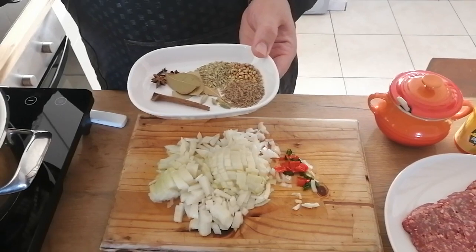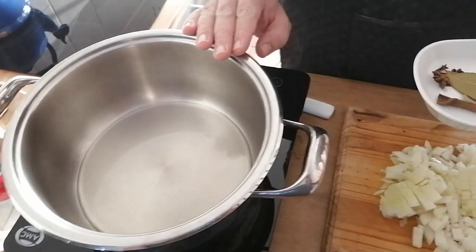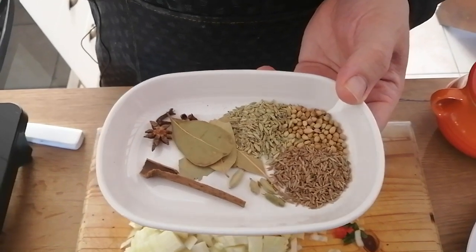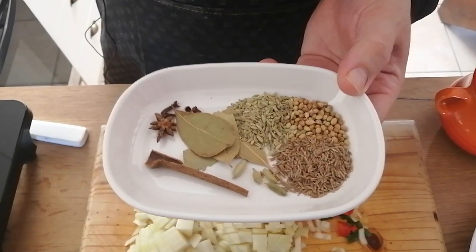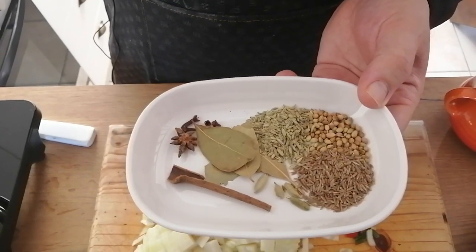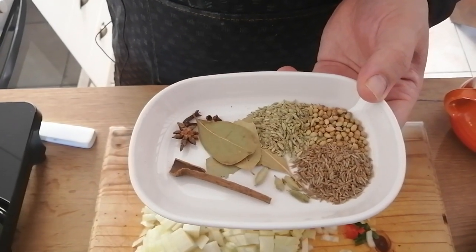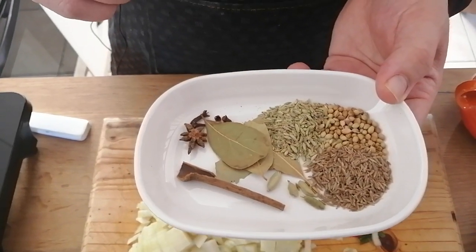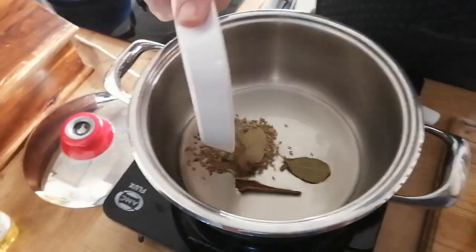I have about three tablespoons of oil in my pot and to that I'm going to add a teaspoon of jeera, a teaspoon of barishap, and a teaspoon of coriander seeds. I've got three bay leaves, four cardamom pods, a stick of cinnamon, three cloves, and one star aniseed, and I'm going to put that into the oil.